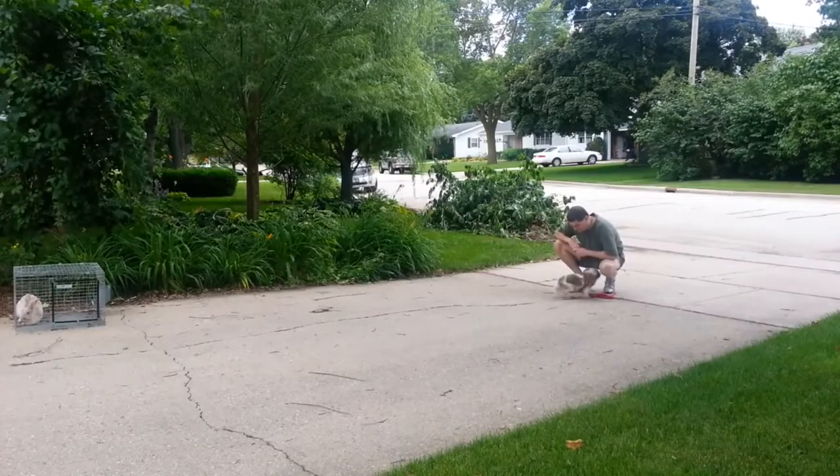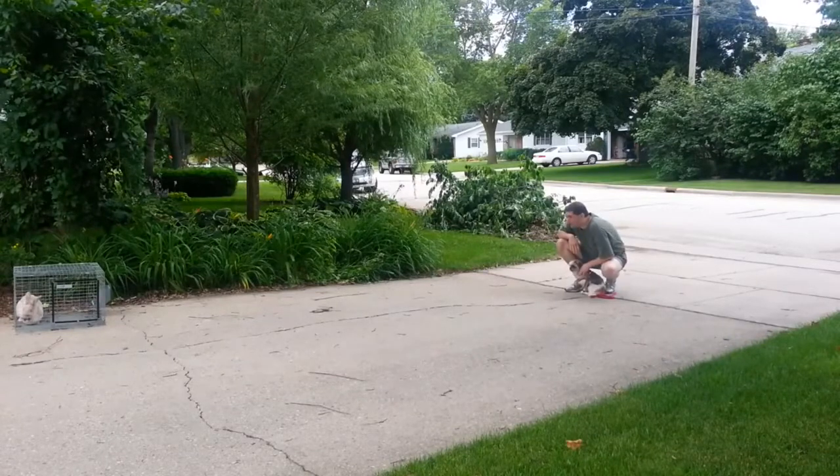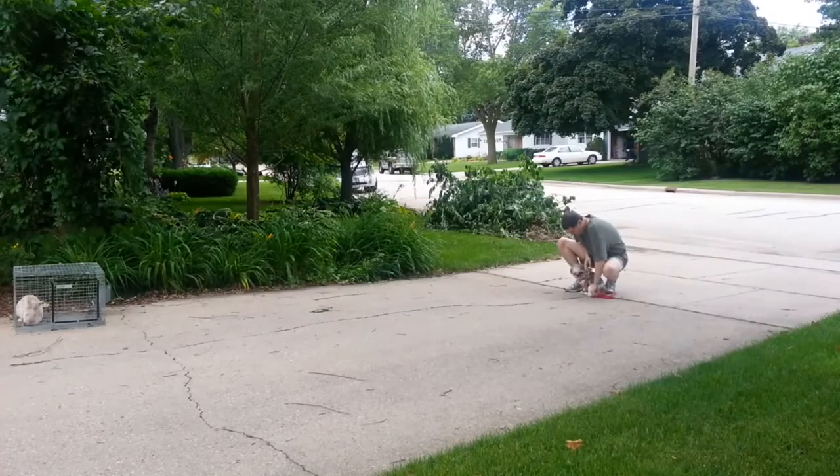The dog that I'm working with, you can see over on the right-hand side of the video. I am just getting the dog to a relaxed, non-aroused state, using a little bit of hands-on massage and talking to him.